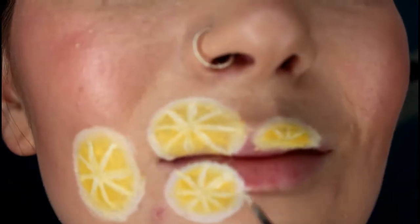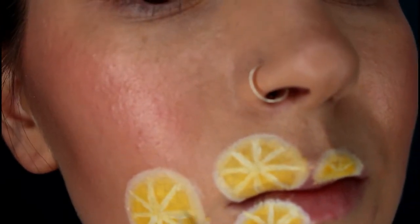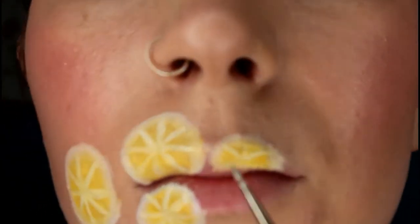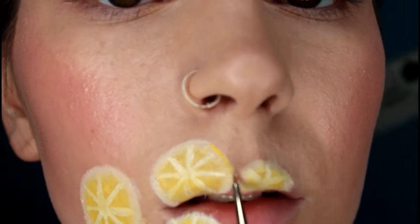Now I'm going back in with the NYX eyeliner on my liner brush and re-intensifying all of the lines, as some of them did fade a bit when I was drawing the circles on the outside. Then I'm taking the Queen Bee liquid lipstick by Jeffree Star on my eyeliner brush and drawing a yellow circle around the edge of the white circle — this is supposed to represent the zest of the lemon. Make sure to take your time when drawing the circle; use small brush strokes to ensure it's nice and neat.